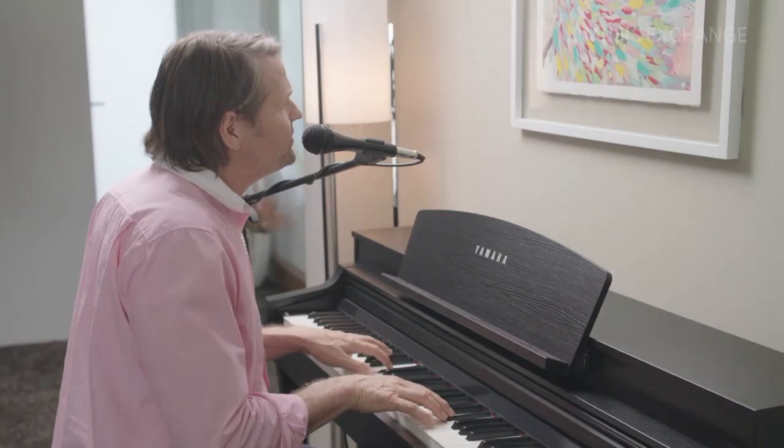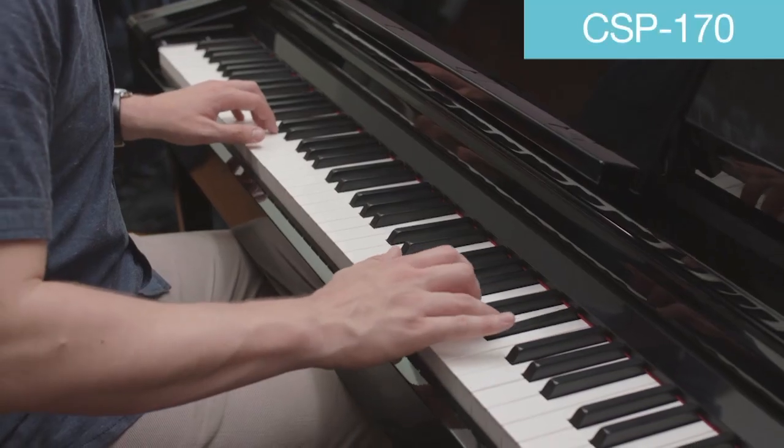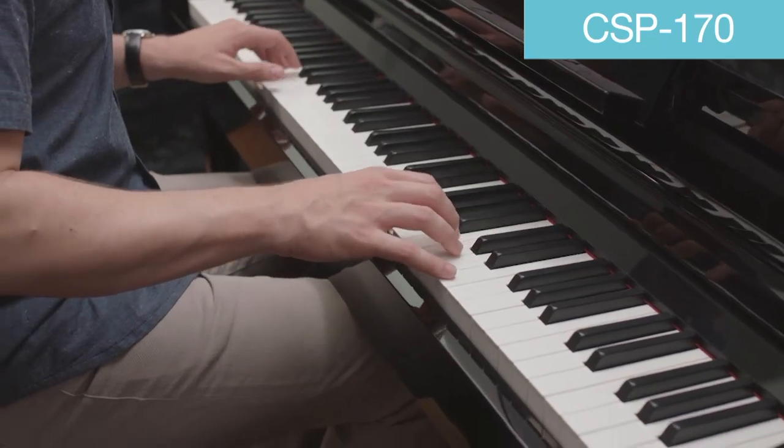If you're going to sing along with the CSP or even play your music song files into the speakers of the instrument, the CSP-170 will be the Clavinova of choice.